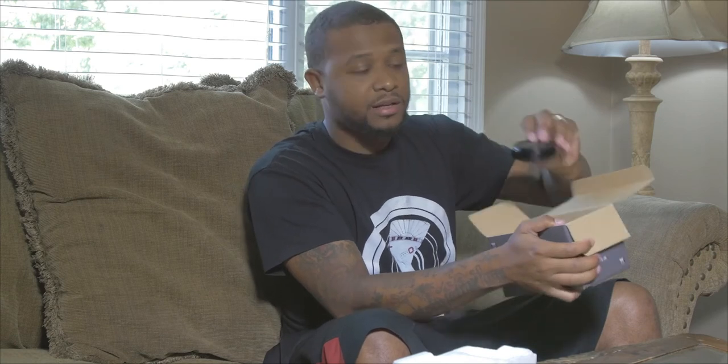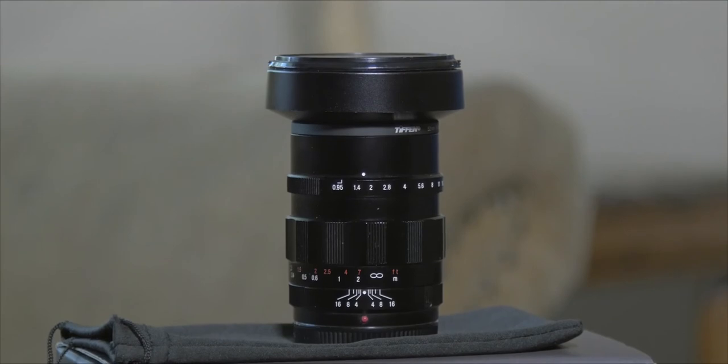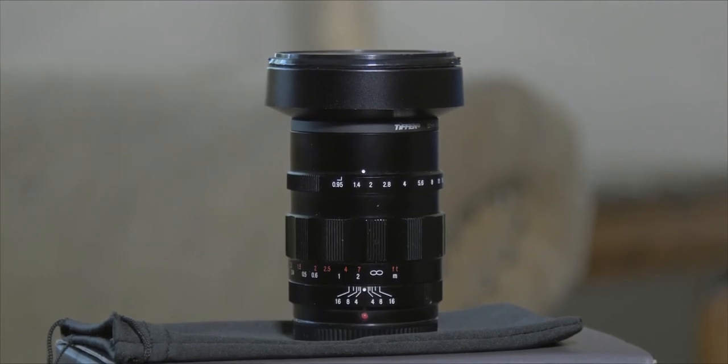It's a pretty average box — nothing to brag about — just a little foam inside. On the inside you have the actual lens, and it comes with a hood, which is rare. Anything extra you get with a product makes you feel good about your purchase. This is the cap, this is the hood, and then you have the actual lens. It's metal, very sturdy feel — rather small, I thought it was gonna be bigger, but it has a really hefty feel to it.